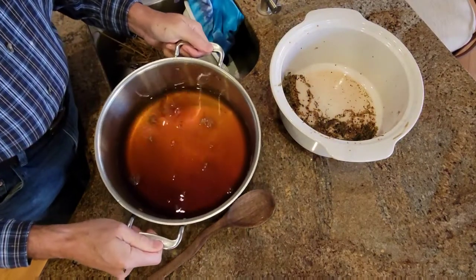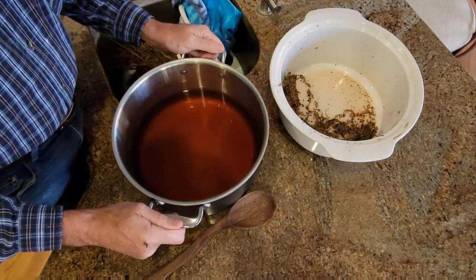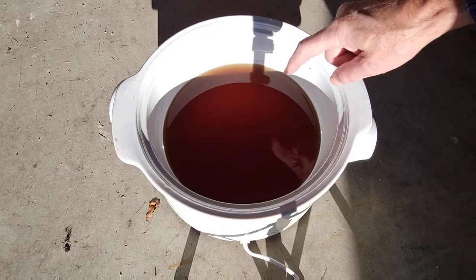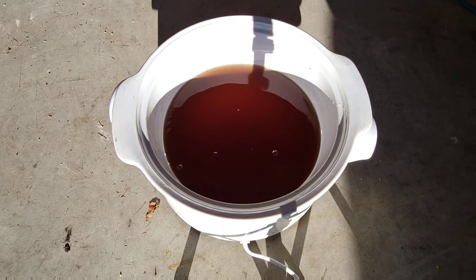I'll strain this one more time I think, and then we'll just cook it down — back out into the garage with the slow cooker. We'll see how long it takes to cook her down.